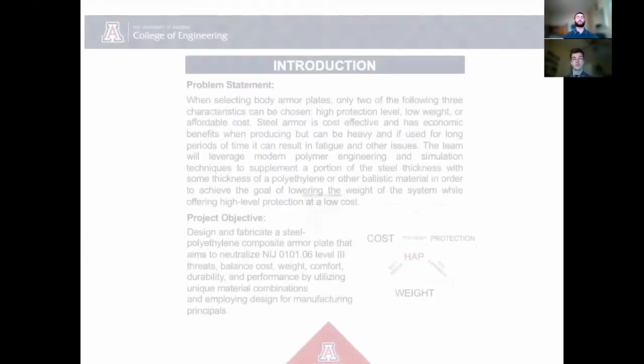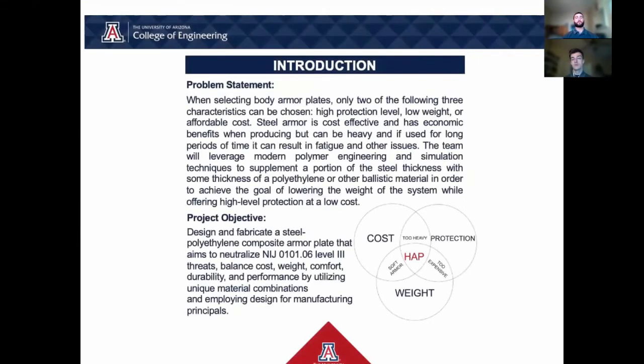We will now go into greater detail of each section. The goal of the project was to create a lightweight, durable, and cost-effective armor that could eventually certify as a Level 3 armor under the NIJ 0101.06 specification. Specifically, our objectives were to create a plate weighing under 8 pounds, measuring less than or equal to 3/8 of an inch thick, and have a production price less than a typical ceramic polymer plate. This would be done by implementing a unique combination of steel and polymer, as well as employing design for manufacturing principles throughout the project.